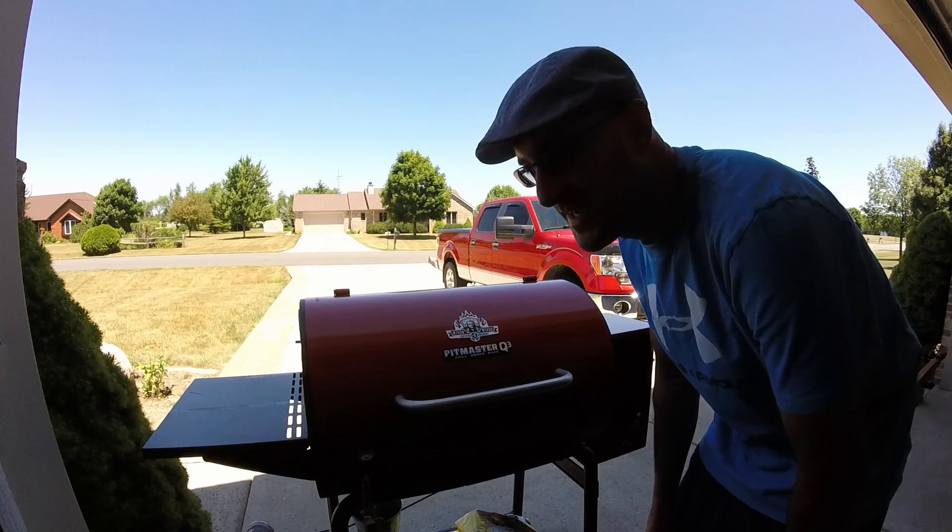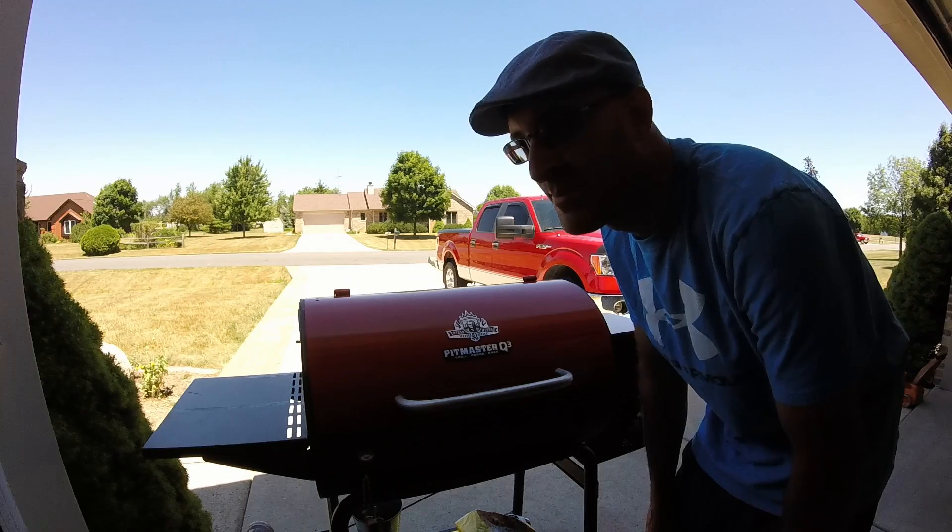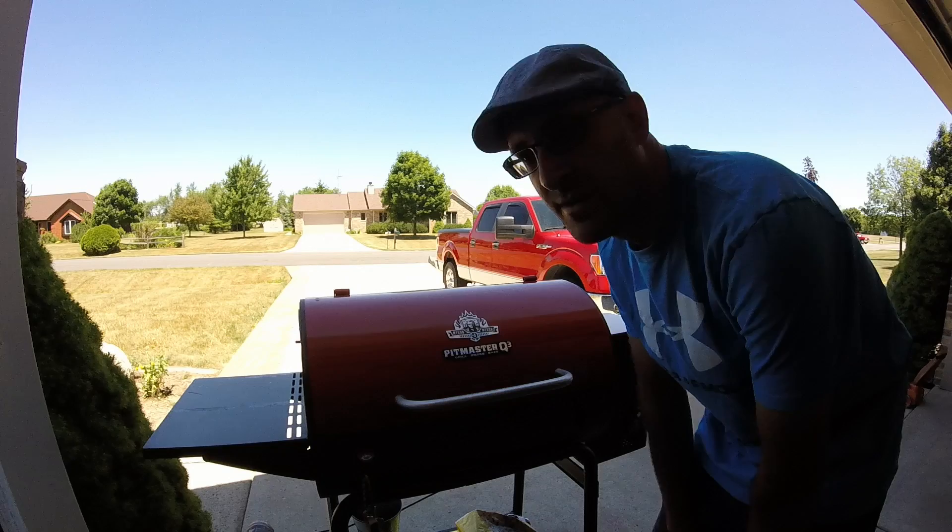Indiana Outdoors here, going to do a quick overview of the Cabela's Pit Boss Grill. I got tired of buying gas grills — I grill out year round and I burn them out. I've been through a bunch of cheap ones, commercial grade ones, it doesn't seem to matter.